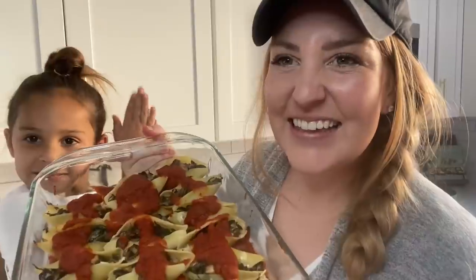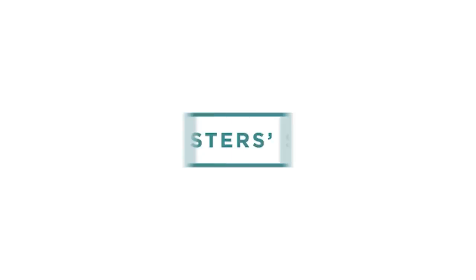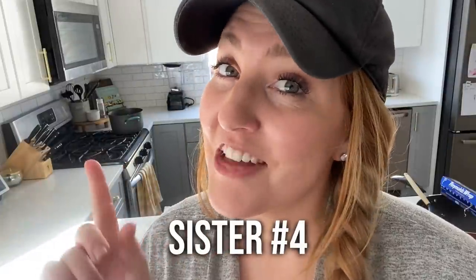Hey guys, today I'm going to make our easiest $5 dinner — veggie stuffed shells. You're like, wait a second, where does Kristen go, who is this person? Well, Kristen's on maternity leave. My name is Stephanie, I'm sister number four, and I'm filling in for her today.